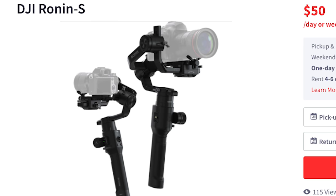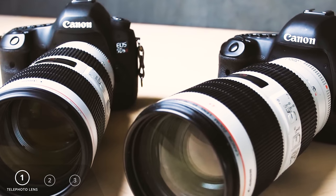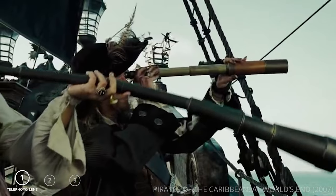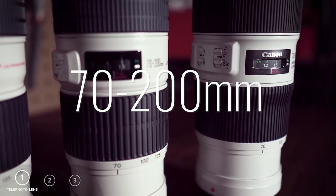This entire gear set can be rented from somewhere like ShareGrid for less than $100. Number one: the telephoto lens — sometimes called a long lens, usually 70 millimeters or longer. Visually it makes far away objects appear much closer, and gives you this amazing shallow depth of field that creates a really cinematic, blurry background. You can find this in everyday lenses like the Canon 70-200 zoom lens.